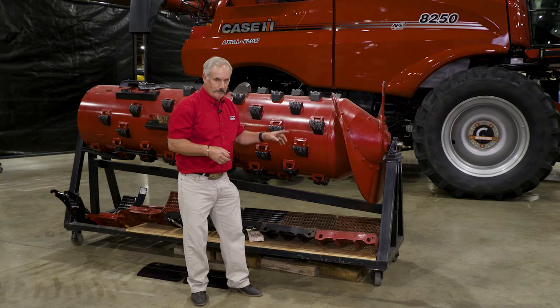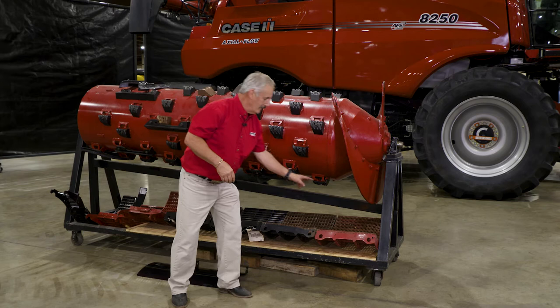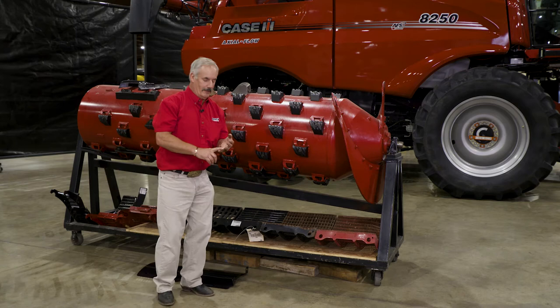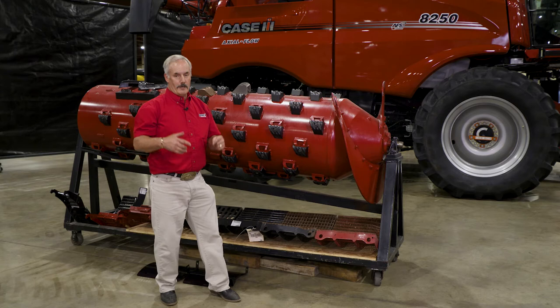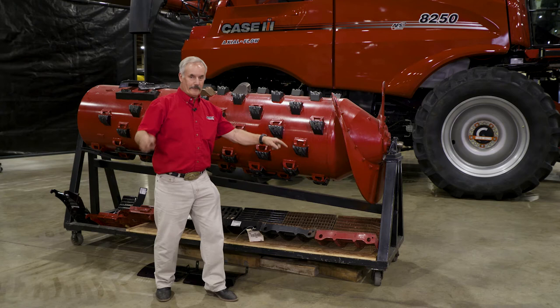If I want that concave to do a proper job in wheat, for example, I'm going to put a small wire in position one, small wire in position two, large wire in number three, and large wire in number four. We call them modules because if I took a concave from the front and moved it to the back, what do I call it now? Most combines call the separating area grates. So in the flagship combine, there are no concaves — they are modules, and you can interchange between the front and rear. On a mid-range combine, I have three concaves on the front and three grates in the back — not interchangeable.